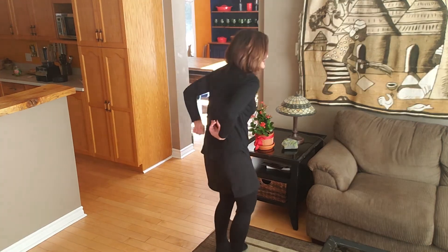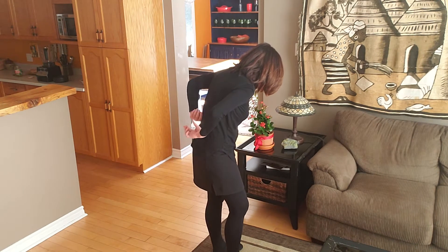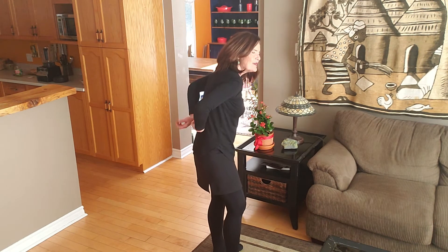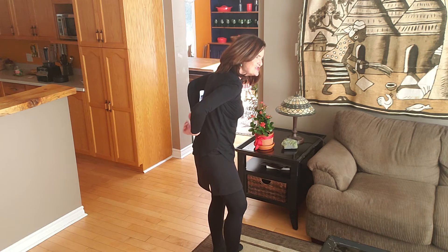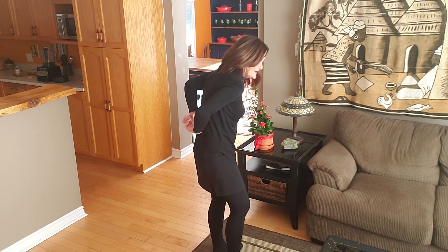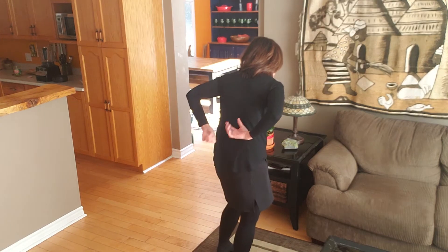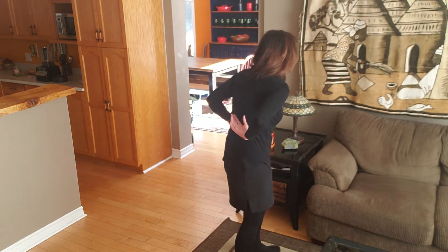Now we're going to tap the kidneys. Round your back slightly as you tap the kidneys. From a prior video I mentioned that the kidneys are actually your chi batteries of your body. A little higher for those adrenal glands.